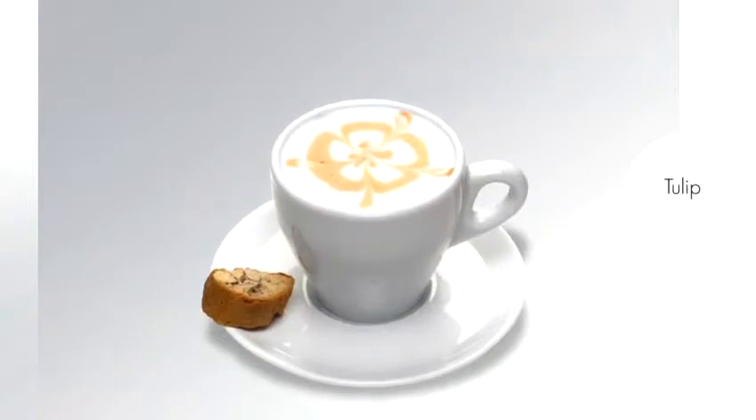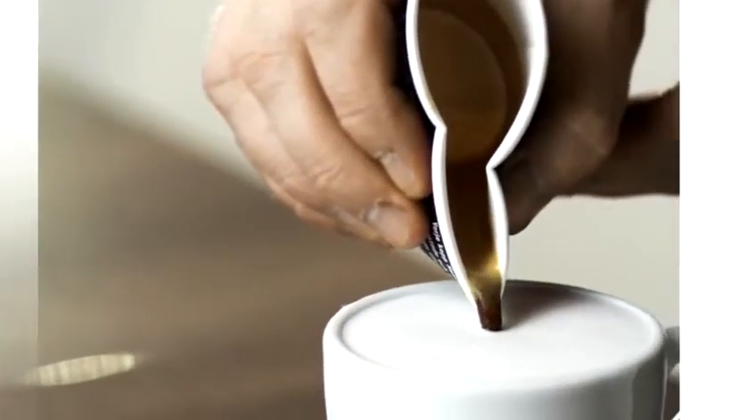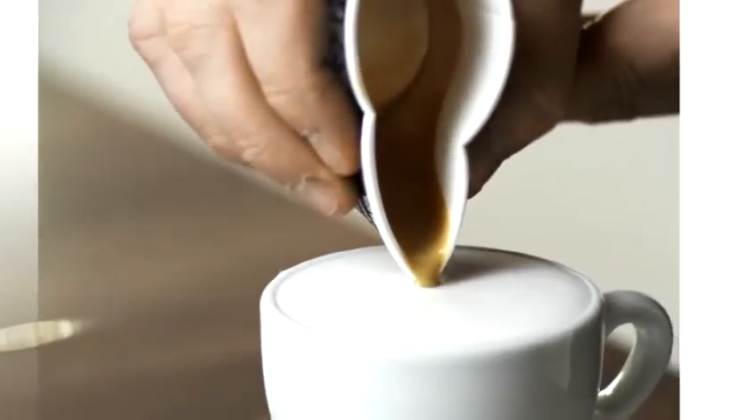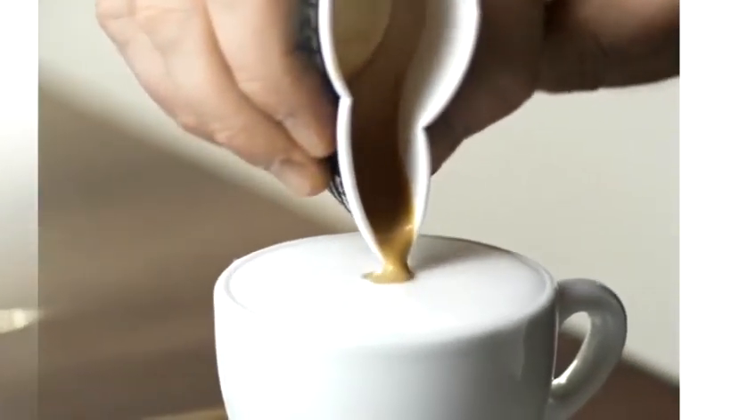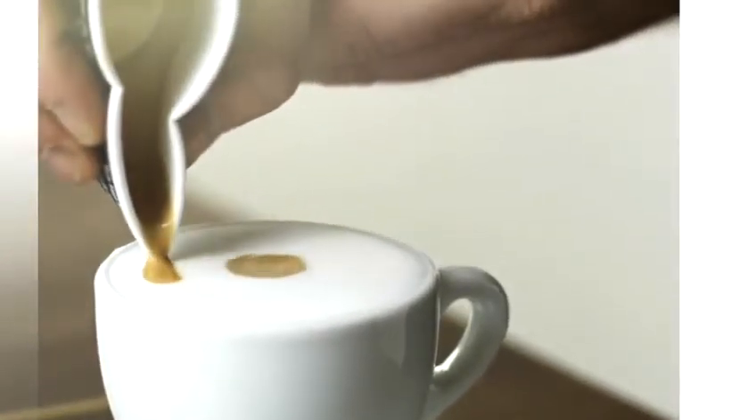Here's how to make a tulip. Prepare a cappuccino separating the espresso shot in a paper cup. Pour the espresso and reserve some crema for creating a large dot in the middle. Surround the dot with another circle of espresso crema.